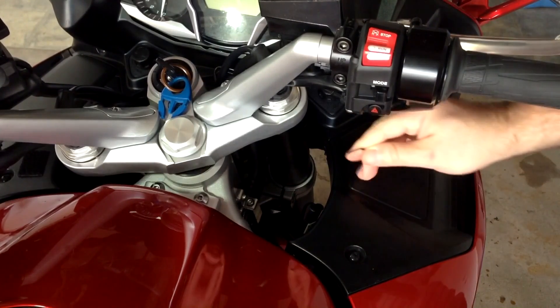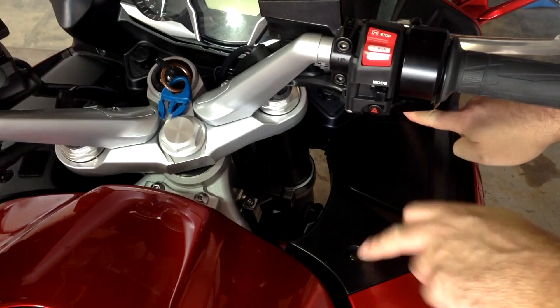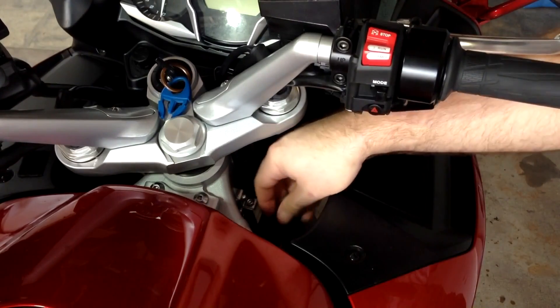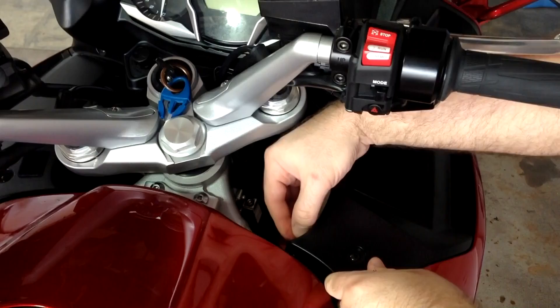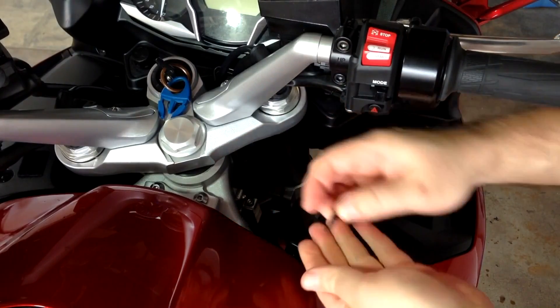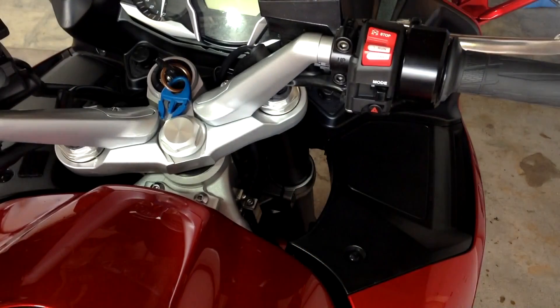Alright, let's get started. First step is taking off our battery access panel. We've got two quick push connects on the inside here and then two Phillips screws, just like in our battery access video. If you installed a pigtail, just move that out of the way. These just wiggle out with your fingernail. Then we're going to take out our Phillips screws.